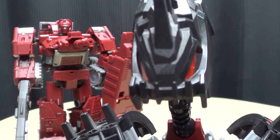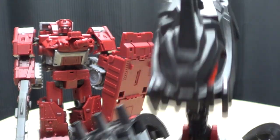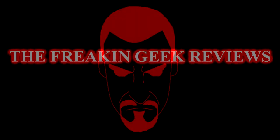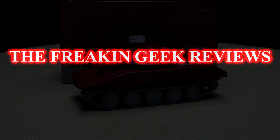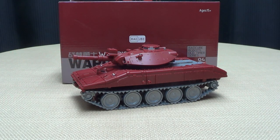You know what they say about guys with cannons on their chest? No, really, do you? Because I don't. Hey, what's up, my peoples? Emgo here, the freaking geek himself. And today, we will be reviewing the Bad Cube War Dog.